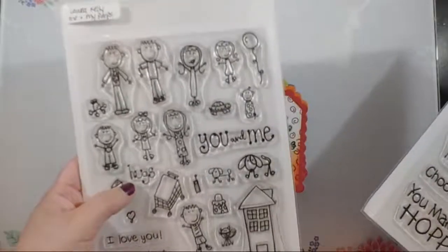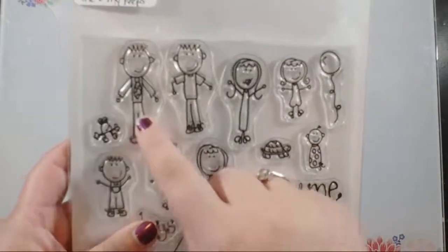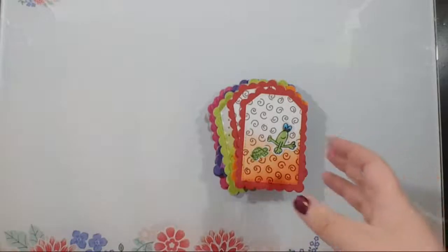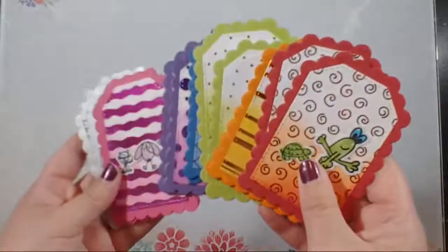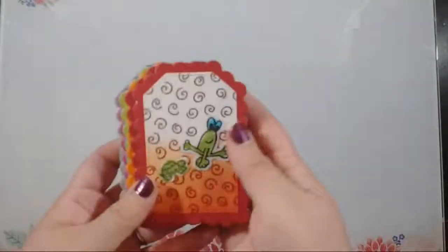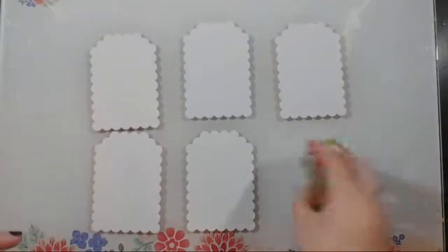I gave my son the two Laura Kelly stamp sets — 'Me and My Peeps' and 'Kindness on Purpose.' Kindness on Purpose is my favorite; Me and My Peeps is his favorite because he loves that you can build any family you want. He said this one is his dad, this one was me, and this one is him — he loves that these little people look like us. He picked which images to use, stamped them, colored them, and then together we did some foiling.